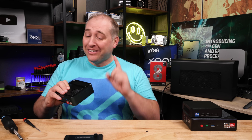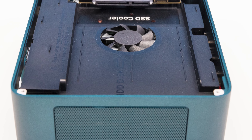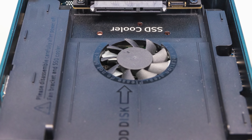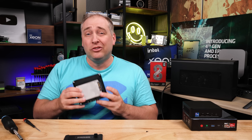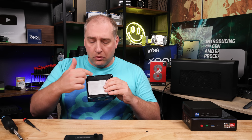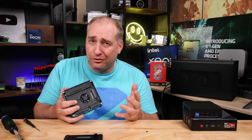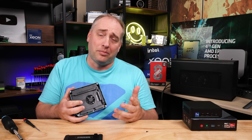Now that we're inside the system, this is something different than what we saw on the MinisForum UM690. First thing: there's a nice little fan here to cool our DDR5 as well as our SSDs. There is also a 2.5-inch drive bay that's easily accessible — you simply get a drive, put it in, and you're ready to go. One thing I'm not crazy about is that when you have an SSD there, you're covering up the fan to a large extent, but you could also just replace the NVMe SSD with something bigger.